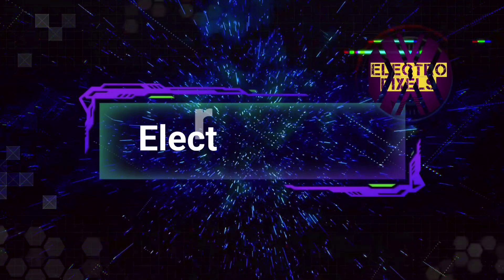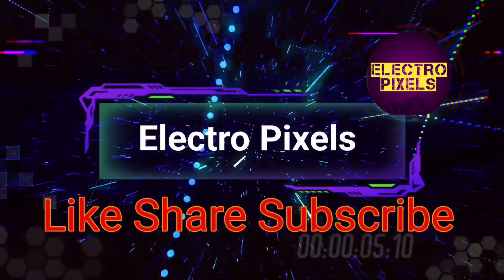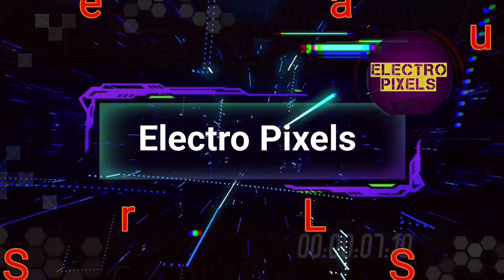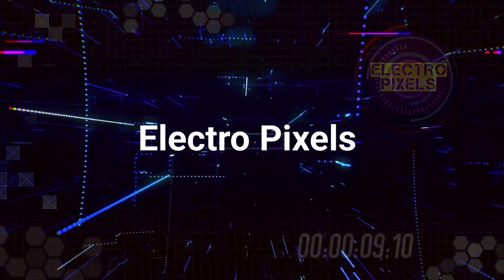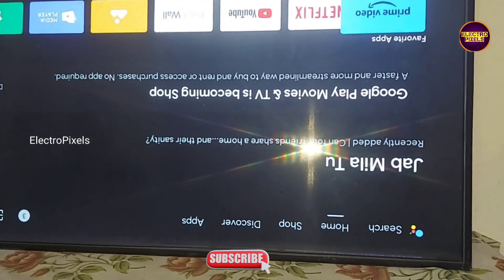Hello friends, welcome to ElectroPixels. If you like our channel, please don't forget to like, share, subscribe and press the bell icon for getting further notifications. Hi friends, welcome to ElectroPixels.